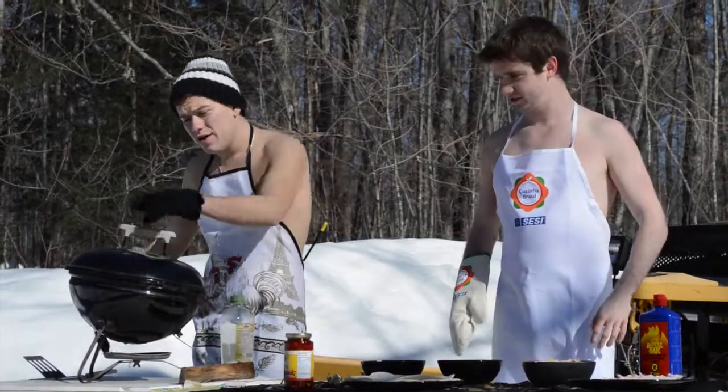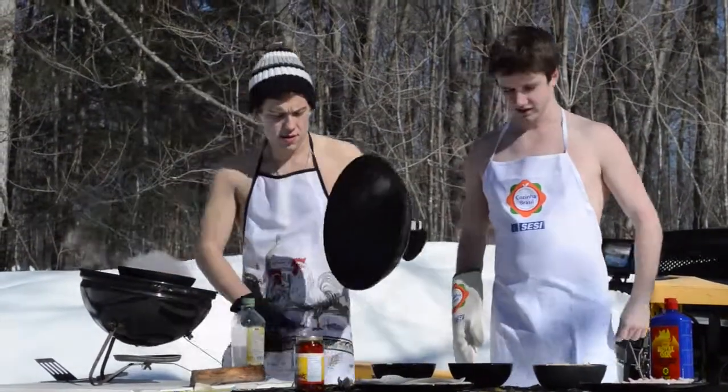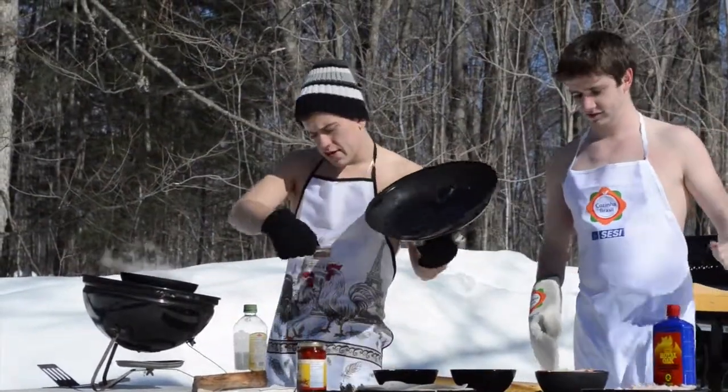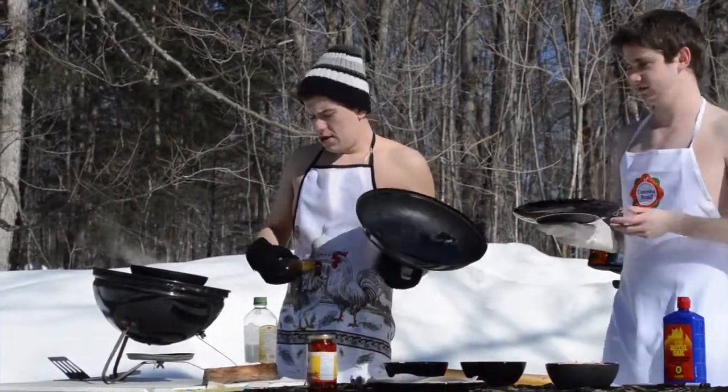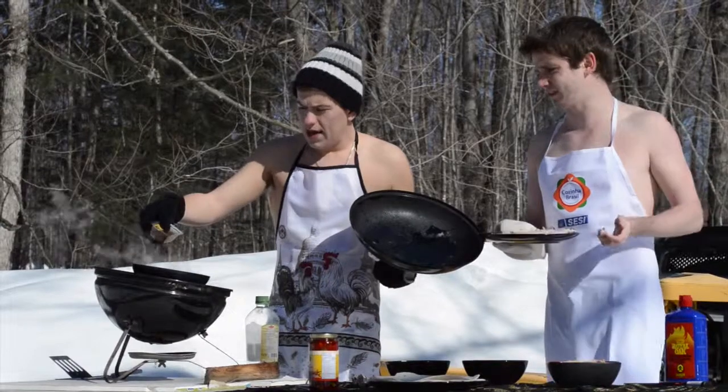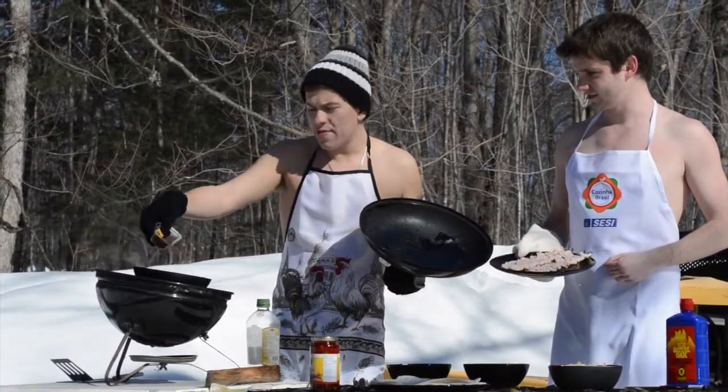After a few minutes of sizzling, you can go ahead and add some Mexican chili, if you have it, or any chili works. Any other spices work too — whatever you like, whatever you prefer — but we're gonna try and be authentic here.